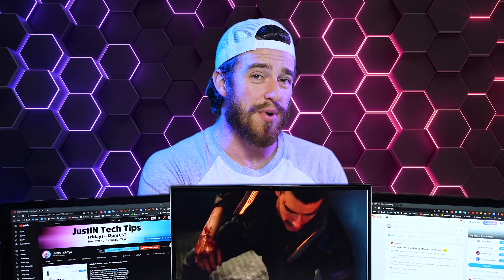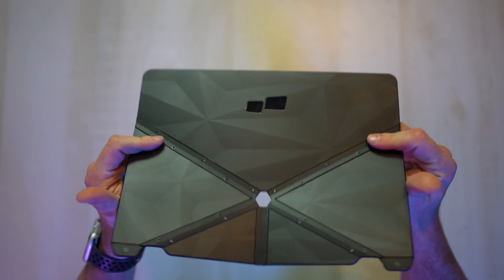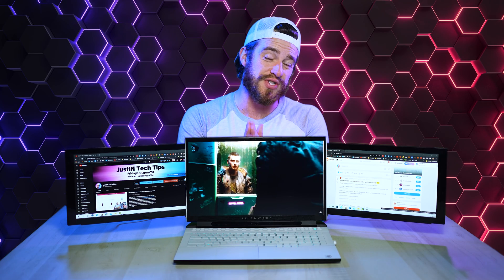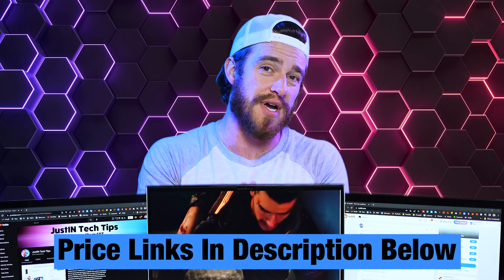If you're someone who doesn't like permanent magnets on the back of your laptop screen, you can use this as a standalone monitor and purchase their magnetic stand for $35 to place the screen separately next to your laptop. These prices are subject to change based on demand and availability, so check my links in the comments and description for the most up-to-date pricing.